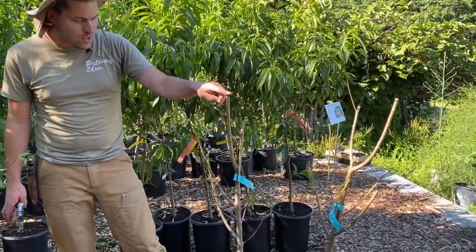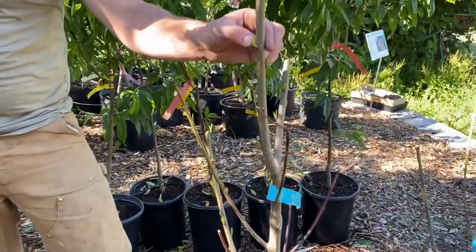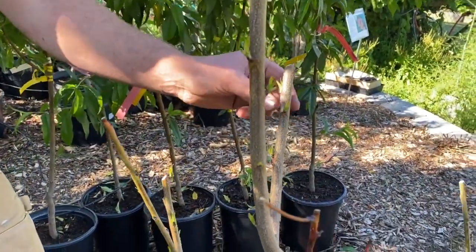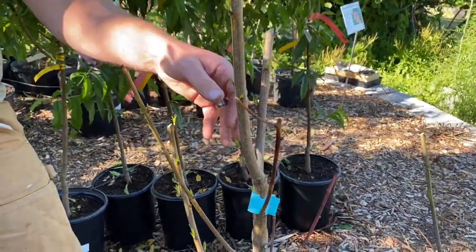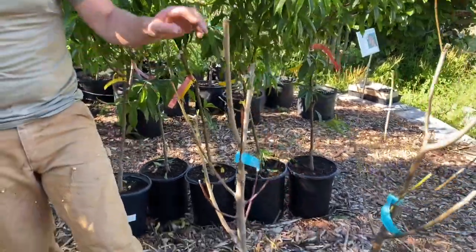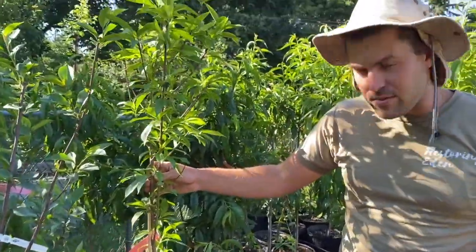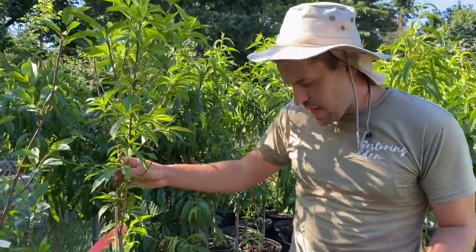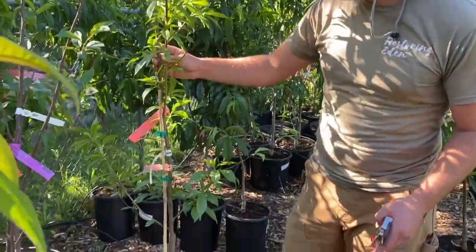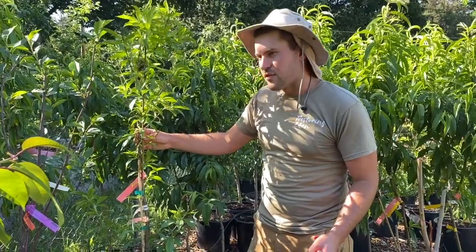By doing all of that, it really should start to push new growth. This is an example of one that we did — we pruned it back, and you see right here that it is pushing that nice new growth just like that. This tree will get fully leafed out and should grow really well. This is a customer return right here. Same with this donut peach — it wasn't leafed out, they just pulled it straight from the ground, we put it right into some potting soil, and bam, it just leafed out really nicely for us.